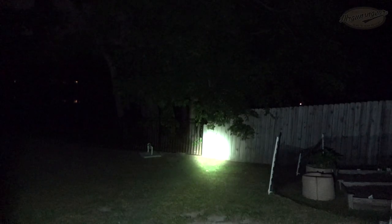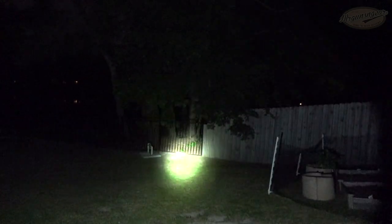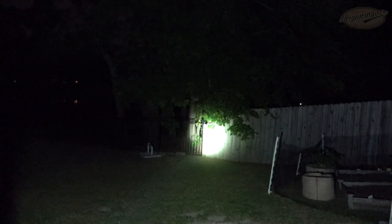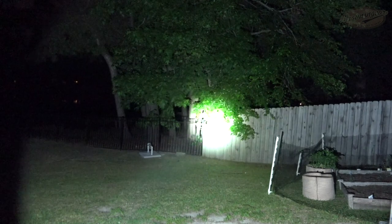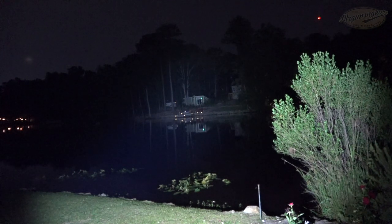Here we have the output from the Javelot Mini on low — you can see a very tight hot spot with a decent amount of flood, though the flood is not all that bright. It does give you situational awareness for a very high candela light at this size. On high, it definitely has a discernible edge on the spill. I'm roughly 10 yards back on my property; across the lake is 110 yards, and then another 10 yards back is that little fishing shack where the green light is. This is the Odin on low, and then going to high — you can see a dramatic difference in brightness.